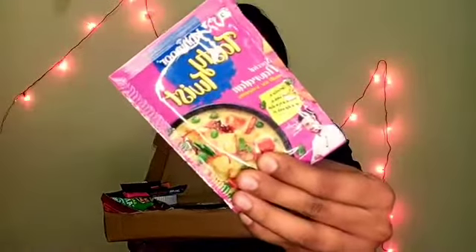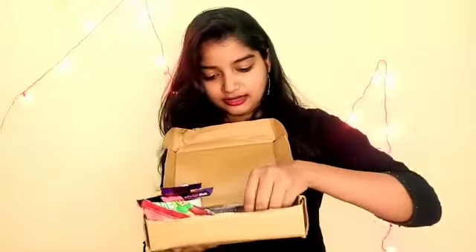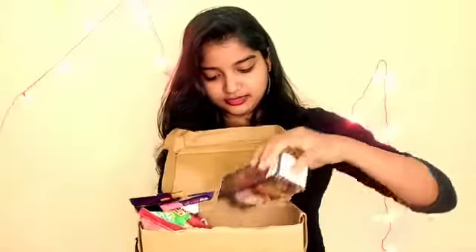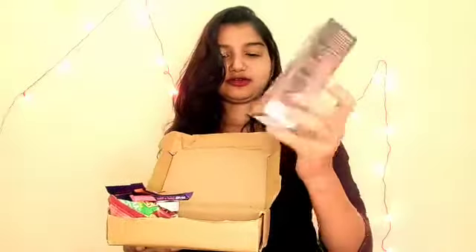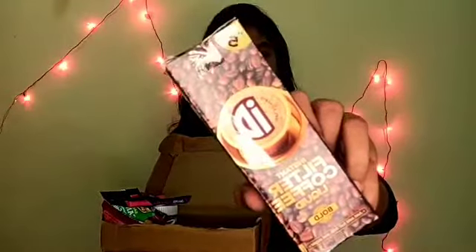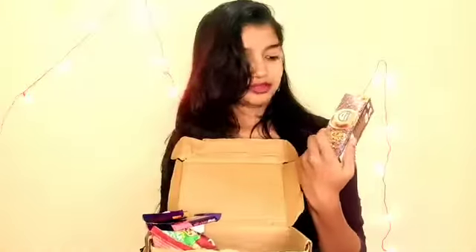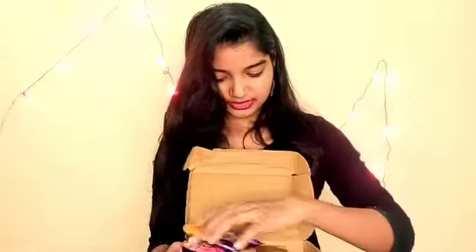And I also got a Tasty Twist sauce. And here I have an instant filter coffee liquid — this is a pack of 5 coffee filter liquid sachets. This is very good.